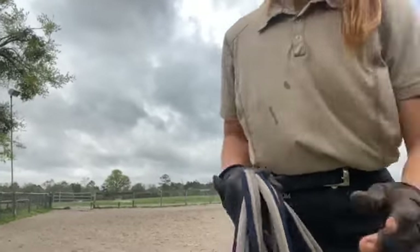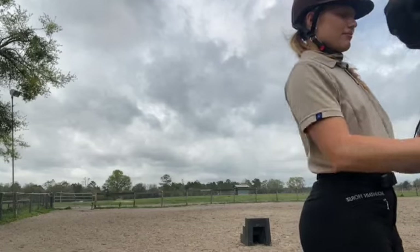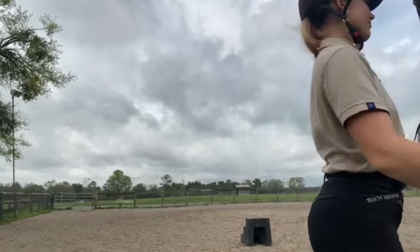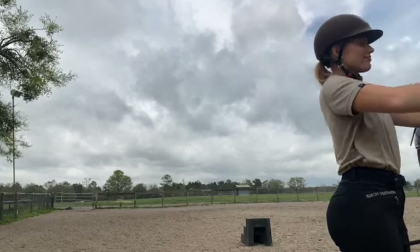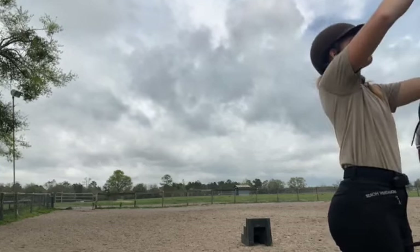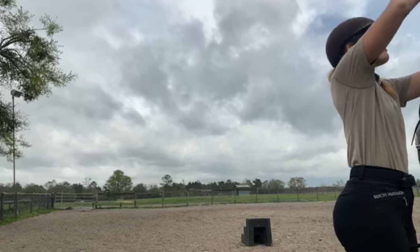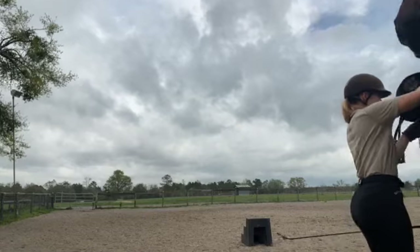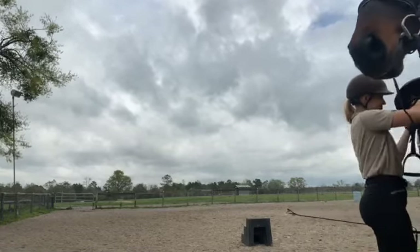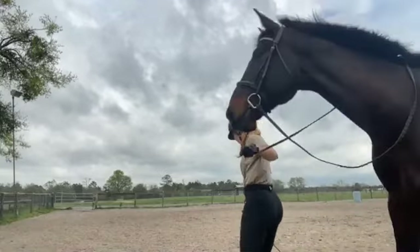Hey guys, welcome back to a live training session with Big Warmblood. He is actually a Zweibrücke, like a Rheinlander, which is a German breed that comes from a specific area and they are known to be big-bodied. You can't really see him yet, but I think you can already kind of tell that he is quite big.